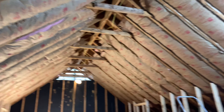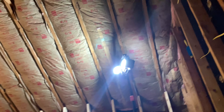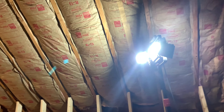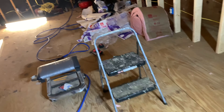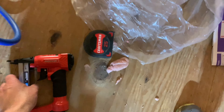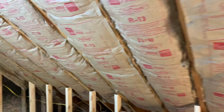Me and Coleman just finished the roof pitch with a double layer of R13. Bought this pneumatic stapler today at Lowe's for 35 bucks — what a lifesaver. This little gem right here made much easier work of it.